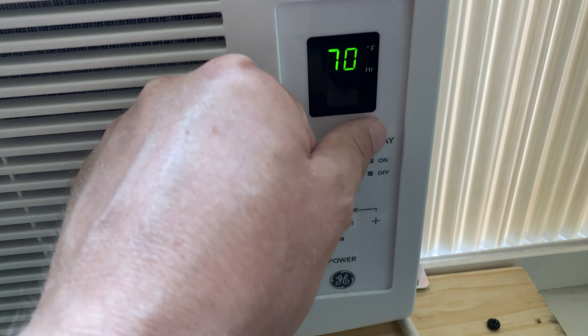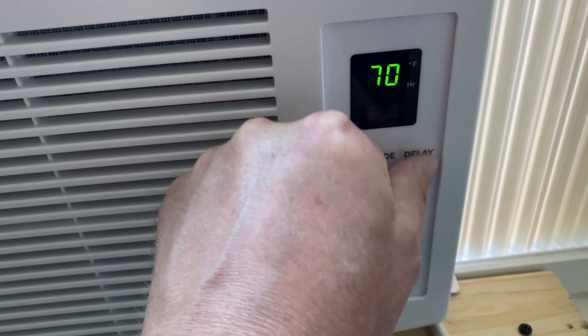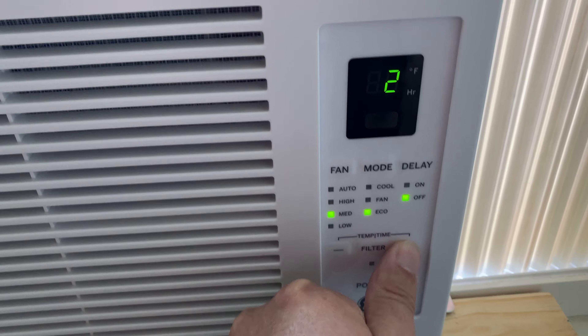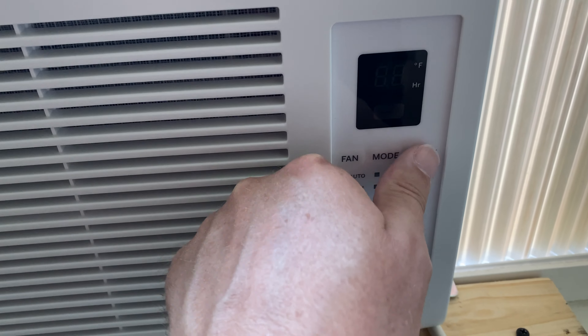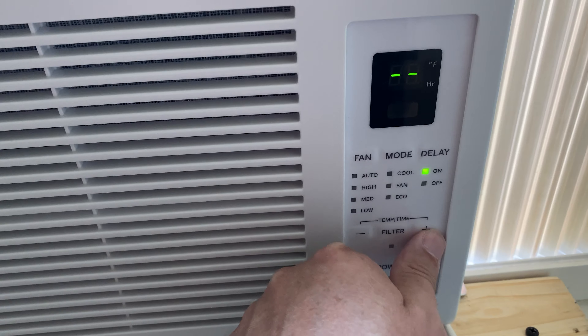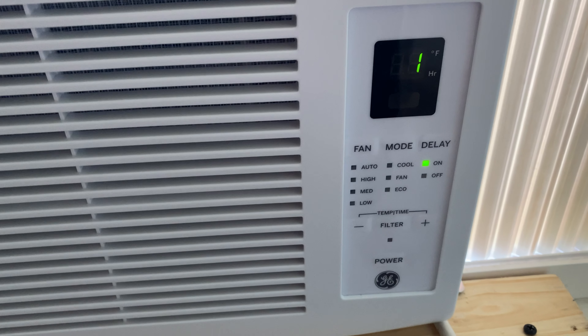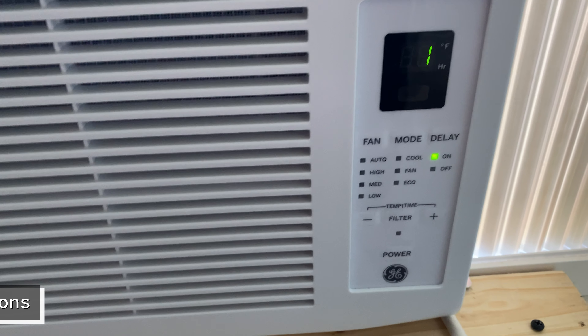The third column is delay. If you click that and hit the plus button, you're giving it a sleep timer telling it to turn off in a couple of hours. If the unit is off and you hit delay and give it a couple of hours with the plus button, you're telling it to turn on later. So if you want it to turn on when it gets hot at night but don't want it on while you're falling asleep, you can do that — it's really nice.